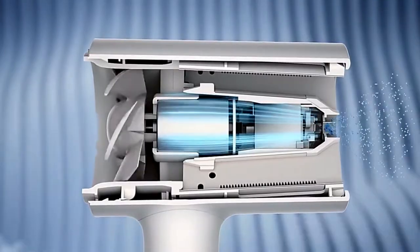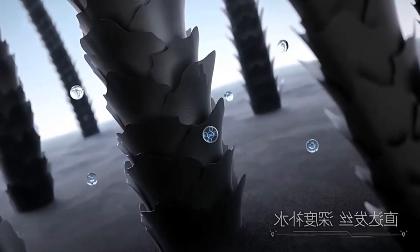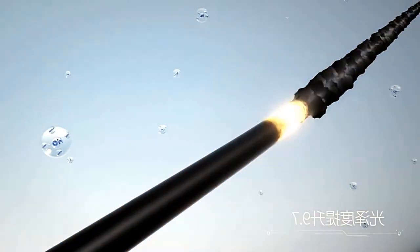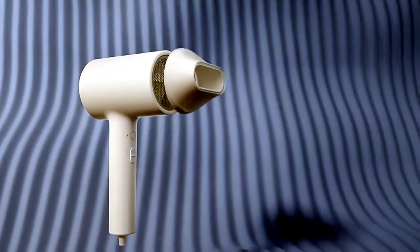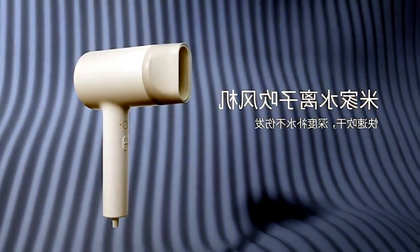In addition to the stylish design with harmoniously matched shapes and colors, it is worth noting a number of features of the MEGIA hairdryer: intelligent temperature control, hot and cold air circulation, as well as a convenient concentrator nozzle with magnetic fixation.